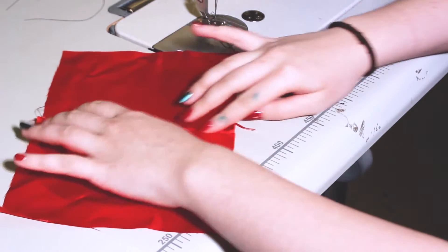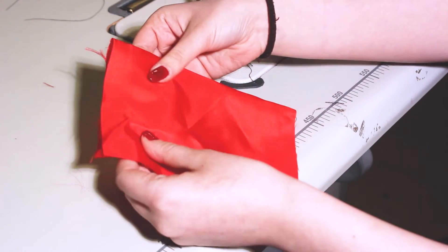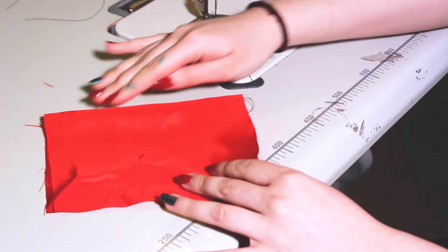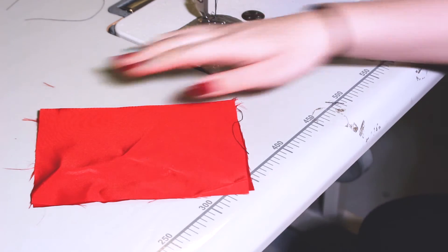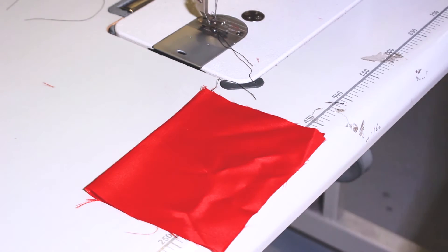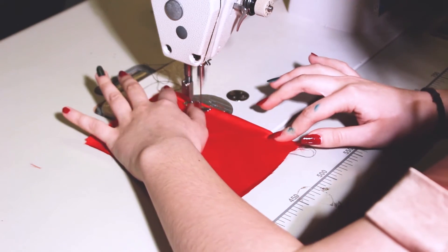Once you've ironed it to one side, you want to fold it so the right sides are facing each other. Then iron it again so it's nice and flat. After you've ironed it flat, stitch it again going across all the way down about 1cm, doing a back stitch and a straight stitch all the way down.